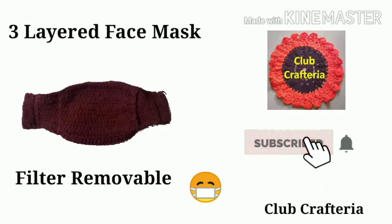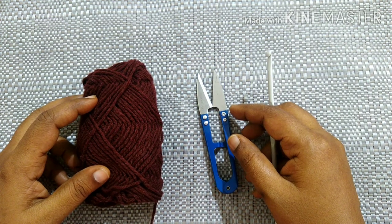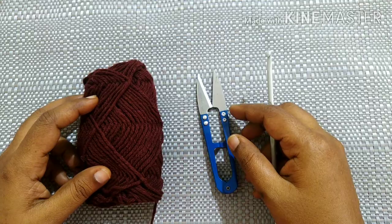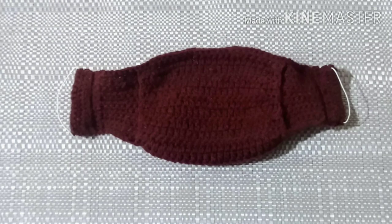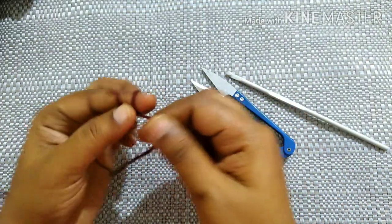If you like my video, click the subscribe and bell button to view more updates. Hello friends, welcome to Club Craft Area. In this video we are going to see how to crochet a face mask. For this we need yarn, a crochet hook, and a cutter. Start with a slip knot.